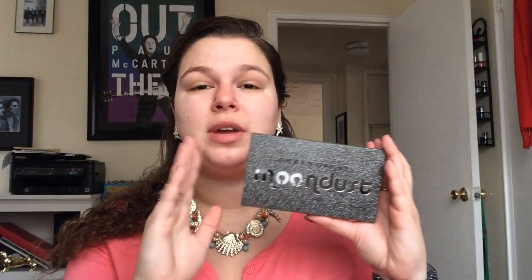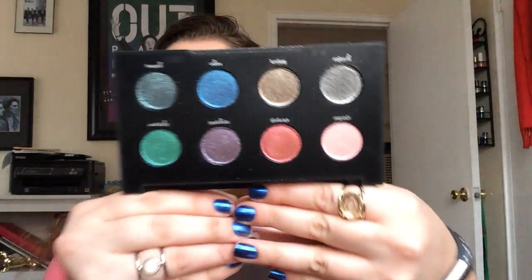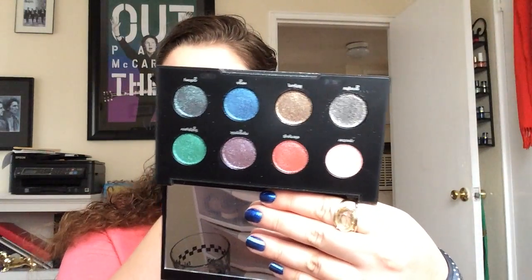I got this when it went on sale — it was like the weekly wow. It's usually $49 and it was $24.50, so I chose to pick it up. It's got these eight beautiful glittery shades and I mentioned in there that I hadn't tried it yet, and I got a lot of requests to try it out. So today we're going to put that on and see what I feel like. This is obviously not a full palette in itself — I need some other palettes with it.